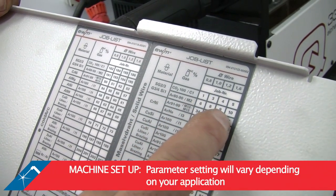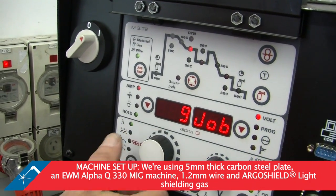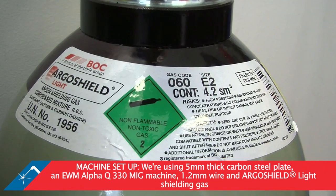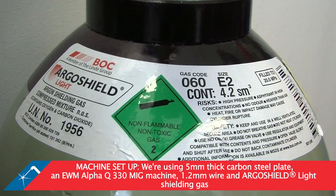Parameter settings will vary depending on your application. Today we're welding 5mm thick carbon steel plate with an Alpha Q330 MIG machine, 1.2mm wire and Argo Shield Light shielding gas, which is an argon, oxygen and carbon dioxide mixture.